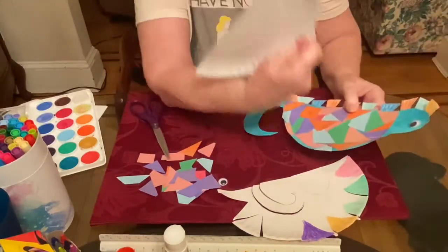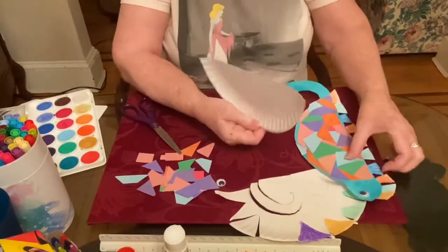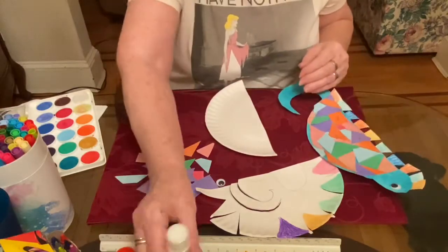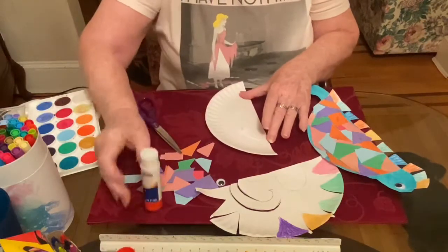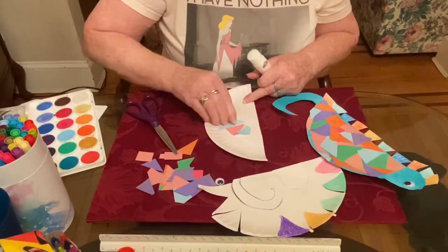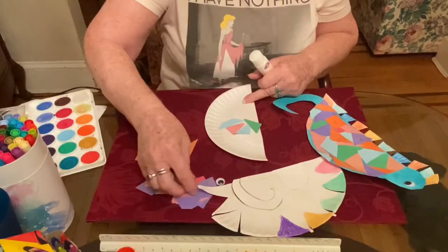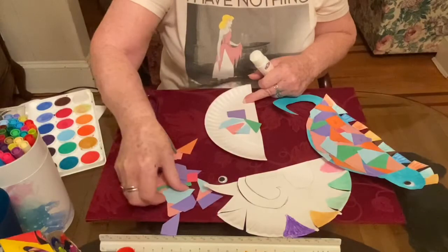So I took a little bit less than a half of a paper plate and cut it — that's going to be the body of the seahorse, like this. Then I took some glue or a glue stick and took some different colored pieces of paper and glued them on all over the paper plate until it was covered.